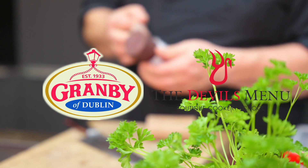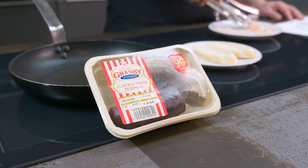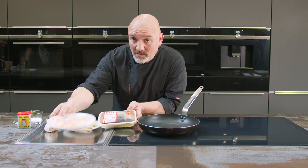Gramby's spreadable black and white pudding — another little special canapé for you. I haven't come across this before; I know the Dubs love this one. So I'm going to cook it up with some prawns.